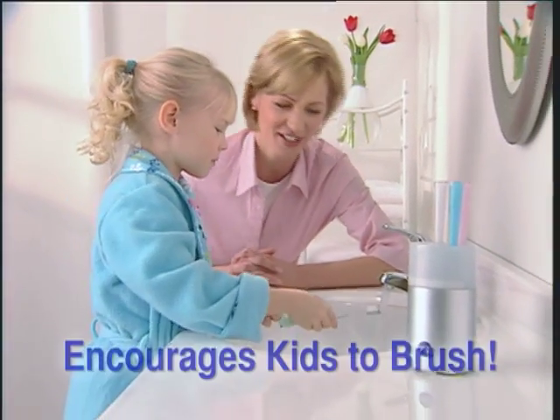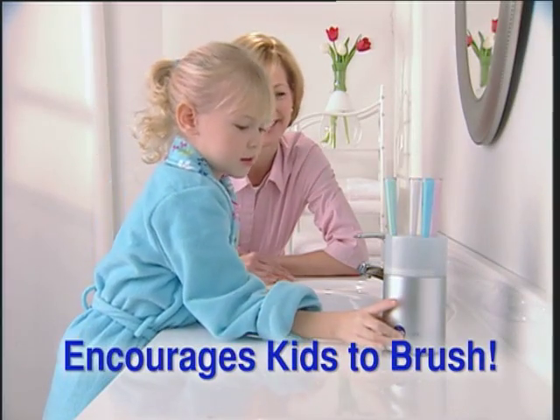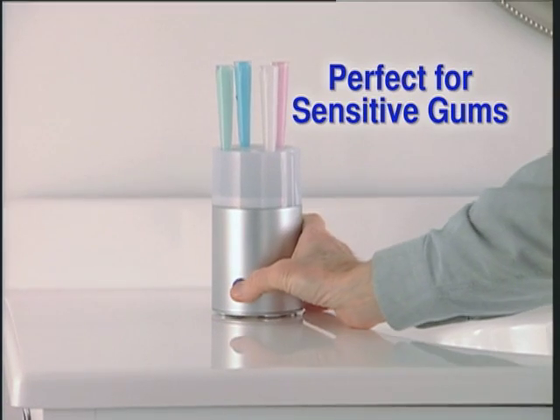During cold and flu season, there's no easier way to protect your family. Kids love the blue glow. For sensitive gums, it's the smarter, safer way to protect against germs.